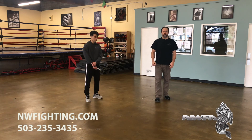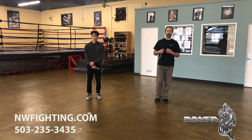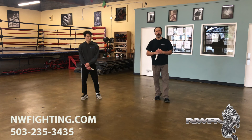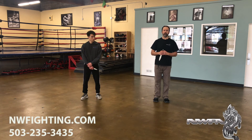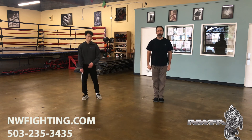Thank you for watching. We're putting out content every week, so if you like what we're doing, please subscribe to the channel below so you can get notified when we put new stuff out there. We appreciate you watching. Thank you very much. We'll see you next time.